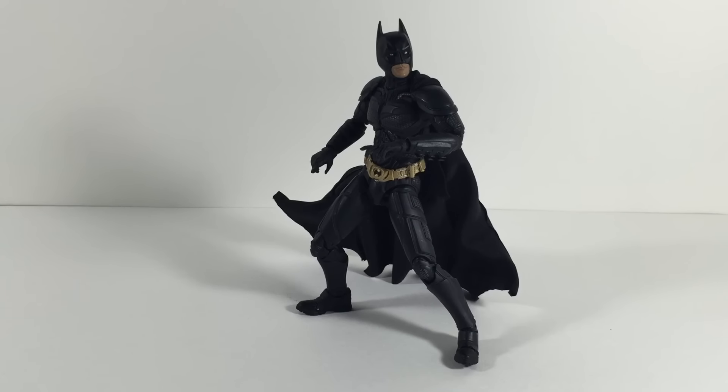Look at that man, this guy just looks nice. I don't care what anyone says, this is to date my most favorite Batman figure.